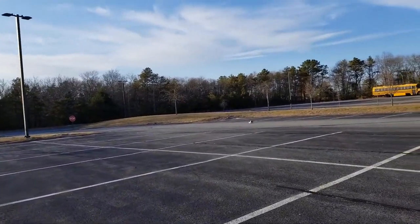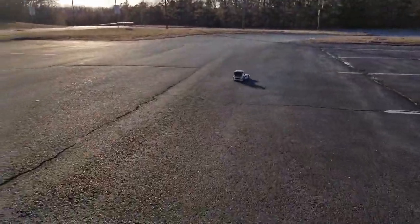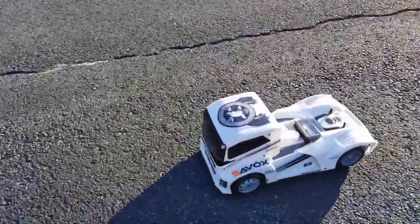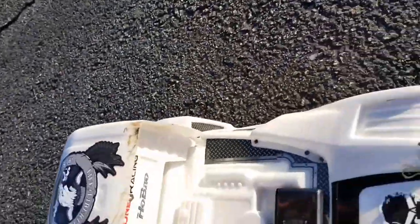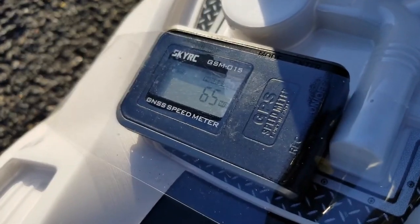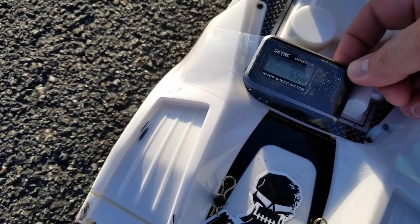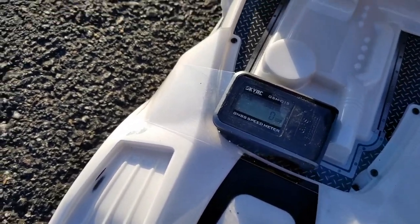We literally still don't have enough room for this thing. This thing is so fast — this thing is a rocket! That time we got... there's too much glare. We got 65 miles per hour, and I still think it has more in it. I'll clear that out again, give it a rip.